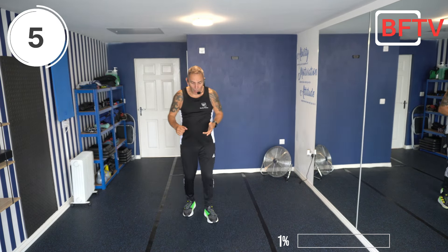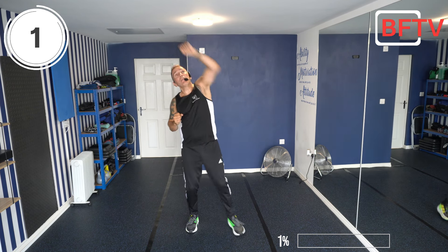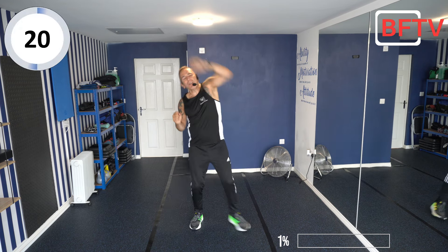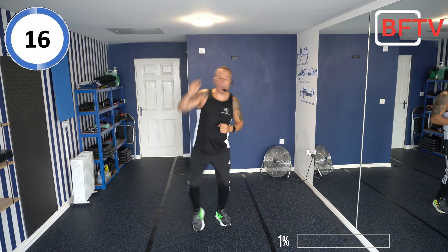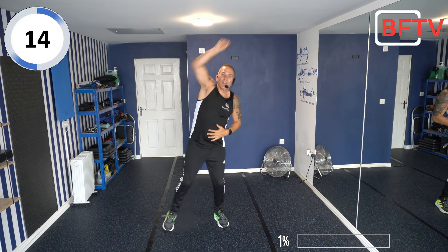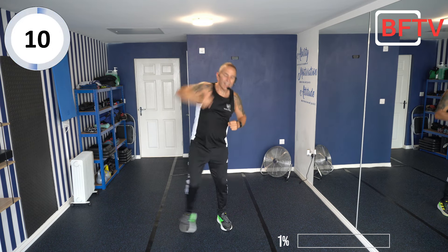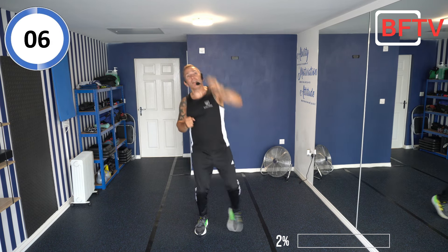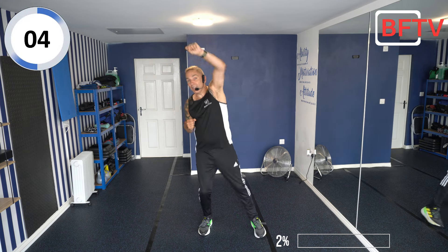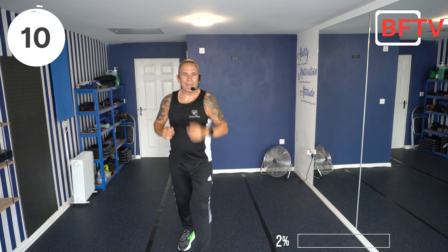Next exercise: alternate reaches. We're just warming up right at the beginning of the session. So we're stepping out and reaching over — reach as far as we can. Throughout the session, try and keep everything nice and tight — it's a full body workout. If we're going too fast for you and you need longer than 10 seconds rest, that's fine — take care.